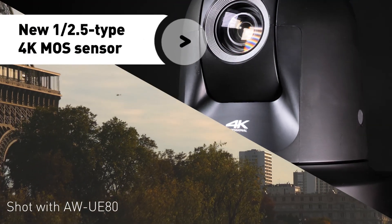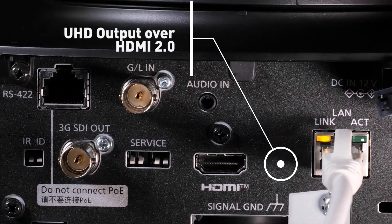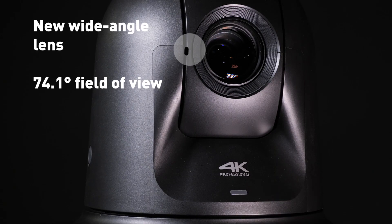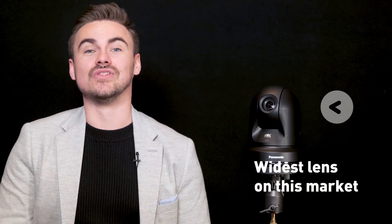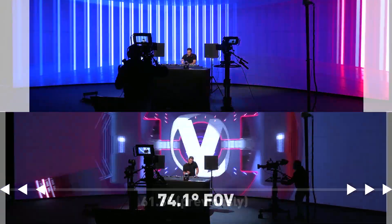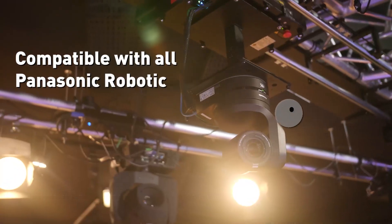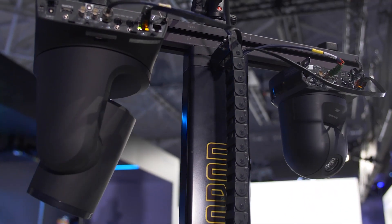The UE80 has a new high resolution 1/2.5 4K sensor which can be activated via the HDMI 2.0 output as well as IP streaming over H.264, H.265 and SRT. The lens has been redesigned with a new ultra-wide angle from 61.6 degrees in previous models to 74.1 degrees as standard — the widest available angle on the market. This wide angle means the camera can be placed into enclosed spaces to capture productions, and combined with robotic dollies and totems to move units up and down or side to side quietly, never intruding on the production.